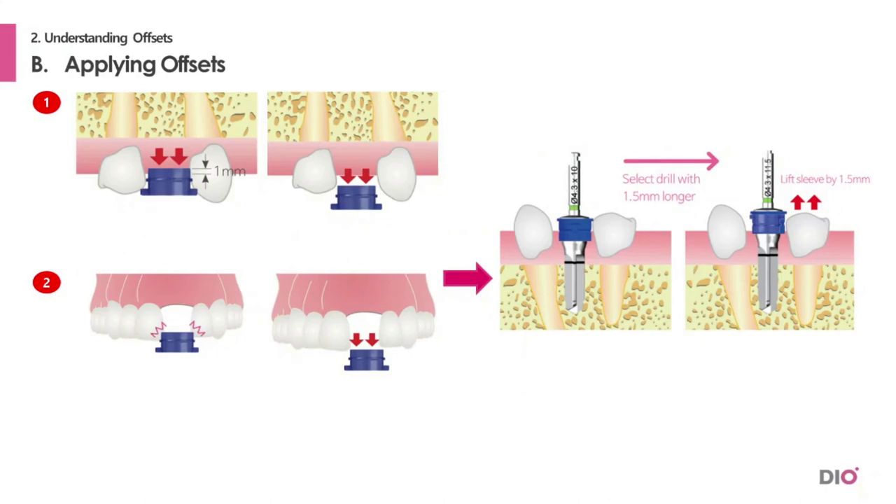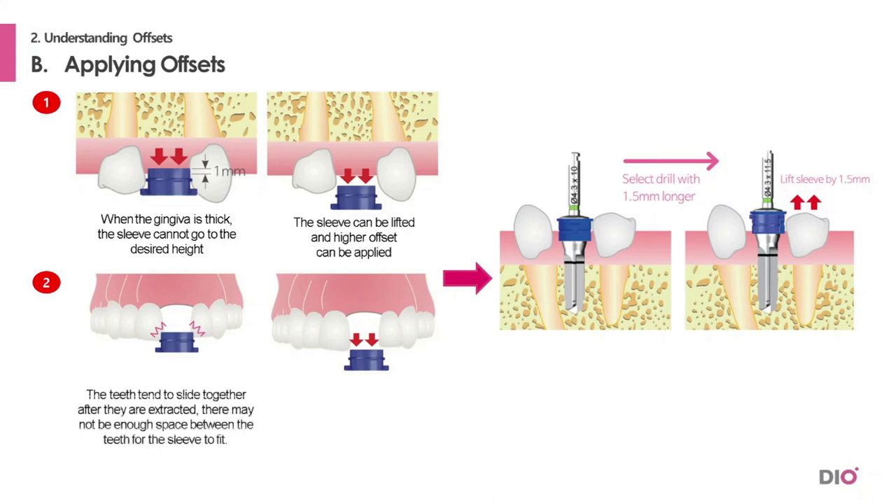The following talks about when the different offset values are applied to the sleeve. The first case is when the tissue is thick — thick gingiva prevents the sleeve from reaching the desired height, so the sleeve can be lifted and a higher offset applied. The second case is when teeth have slid together after extraction, leaving insufficient space between them for the sleeve to fit. In this case as well, the sleeve can be lifted and a higher offset applied.